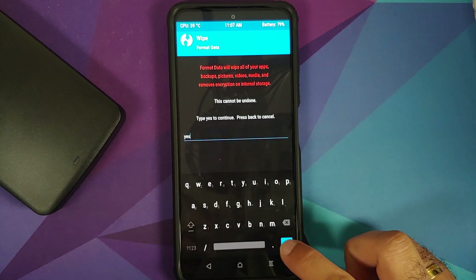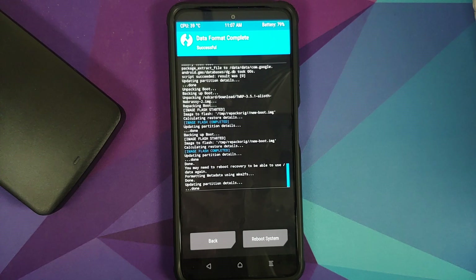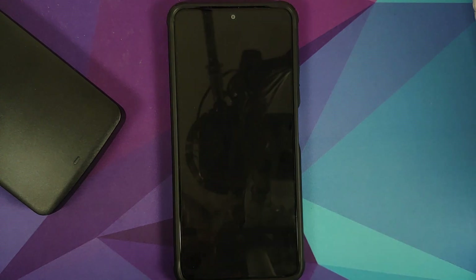Next, we need to perform a format data. Go into Wipe → Format Data, type in 'yes,' and tap the checkmark on the bottom right. Note that format data will wipe all your pictures, videos, and anything important on your device. Then reboot system. We did not do a separate wipe of the data partition because format data is always greater than a standard data partition wipe.